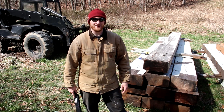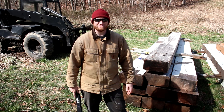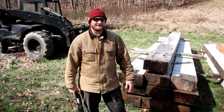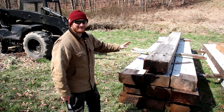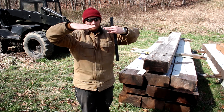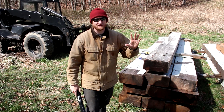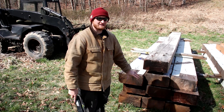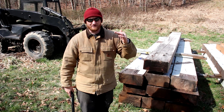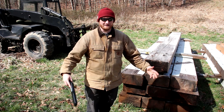Hey guys, welcome back to another video of the barn build. I'm not even sure what part of the barn build this is anymore — part 7, part 8 — I guess when I get to editing the video you'll see that. Today I'm going to be working on the beams I'm going to be using for the barn. These are going to be the very top beams that sit on top of the posts. A couple of these are going to get cut in half for the back wall, and some are going to stay the same big size for the front of the barn for maximum support and support of the span width.